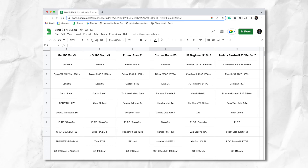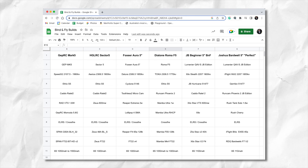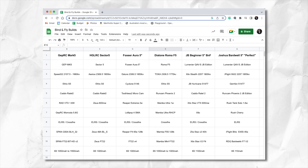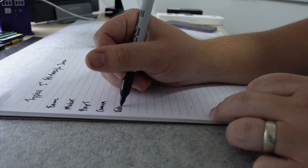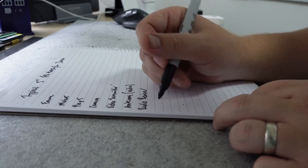We can do the same process on a number of other pre-built 5 inch freestyle drones as well, such as the Geprc CineAir Mark 5, the HGLRC Sector 5, Foxeer Aura 5 inch, Diatone Roma 5 inch, and Joshua Bardwell's very own perfect 5 inch build. What we can see are common specifications across all 5 inch FPV freestyle drones that we should stick to when trying to build our own.